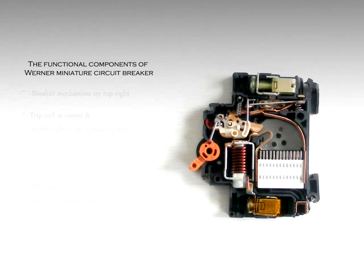The current path leads from the input terminal, over the magnetic release mechanism, and through to the contact system, and then over the thermal bimetal to the output terminal.